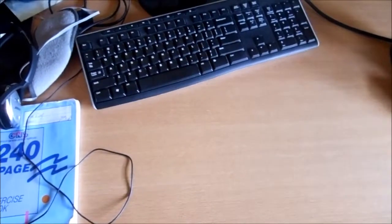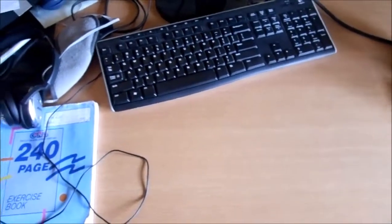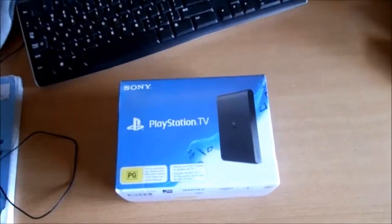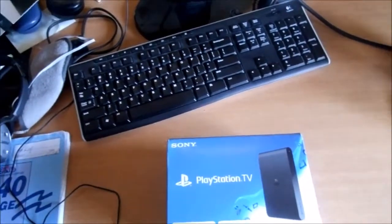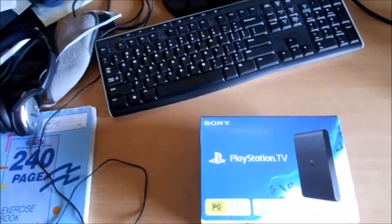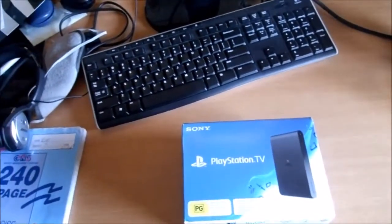What is up YouTubers, this is Rufy the Fred here for another unboxing video. Today I managed to get my release copy of the one and only game — a release that was exclusively for Japan only — the PlayStation TV. It's a special mini console that allows you to play your classic games such as PSP games, PlayStation 1 games, and a few PS Vita games.